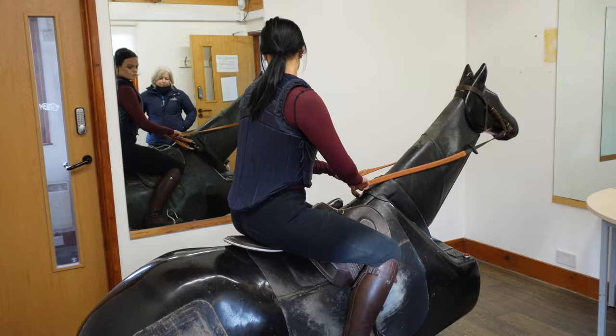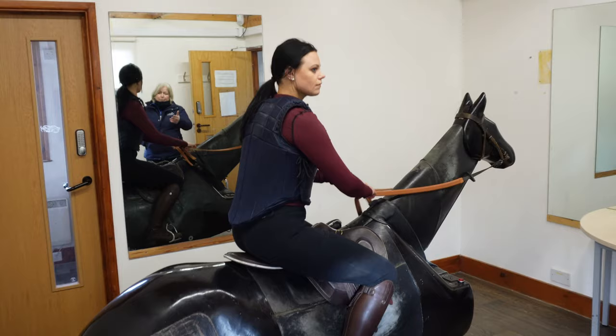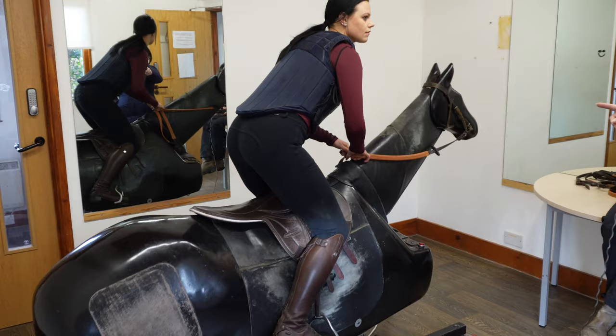If you were now to go into post position, coming out of the saddle, you'd shorten your reins and stand up. But what happens if you look in the mirror and you see your foot has straight away gone backwards?